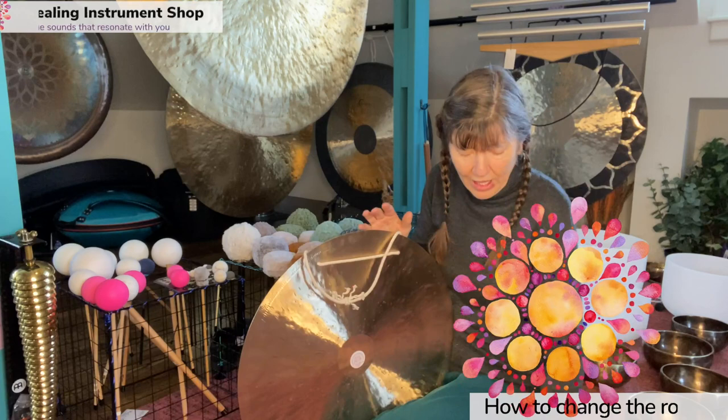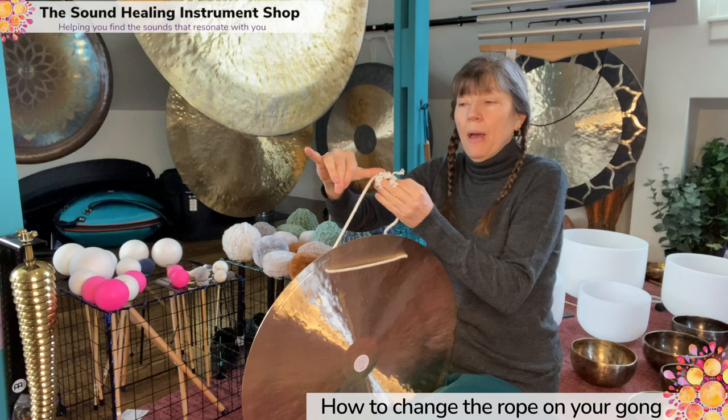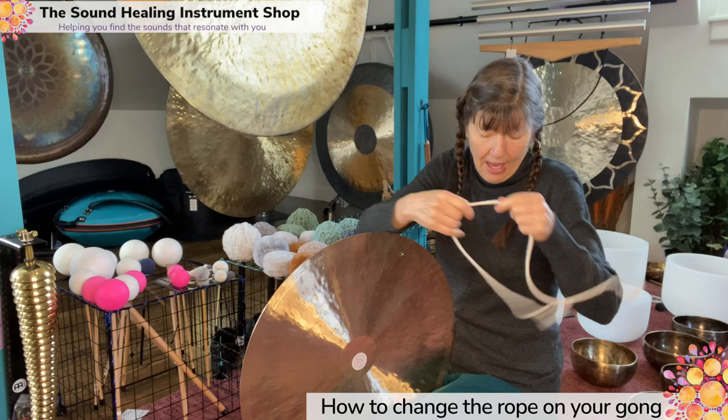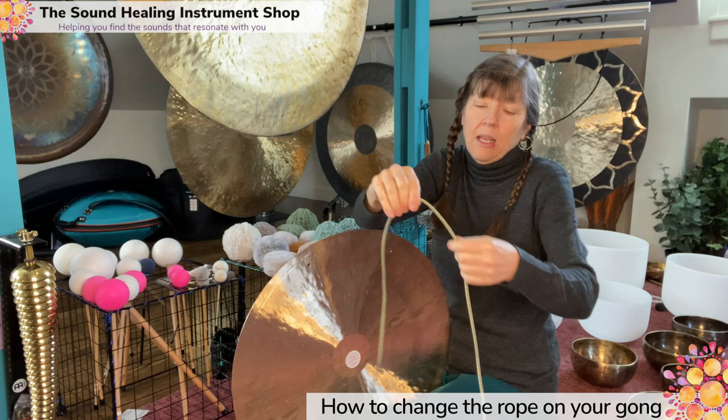Hi there. I've been asked to show how to change the rope on a gong — really, really simple. I've got this gong here and I like the length it is, so I'm going to cut the rope the same size, but give about that much more on each end for tying my new knot. What I'm replacing it with is rock climber's rope. I can get it at any outdoor climbing place, and you can pick whatever color you like because they've got so many different colors.